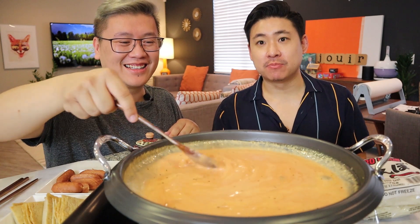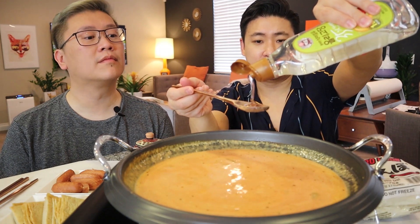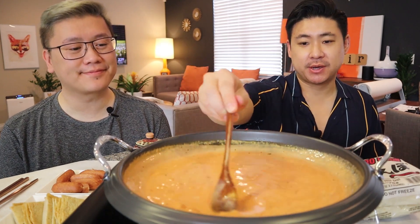The color is definitely more rosy now. Tteokbokki — it's spicy and usually kind of sweet too, but we don't need to make it too sweet. There needs to be a sweet element though. You could add a spoonful of sugar or if you have oligosaccharide — I don't even know how to say it in English — corn syrup or rice syrup would all work. Look at that sauce. We'll go ahead and let this simmer a little bit.